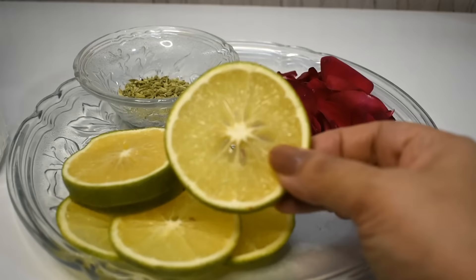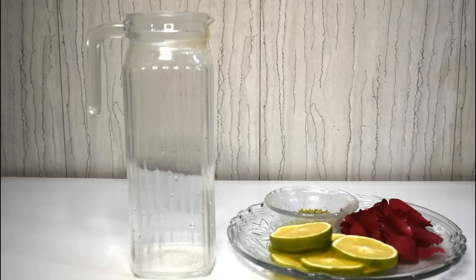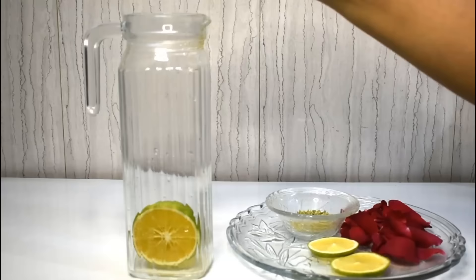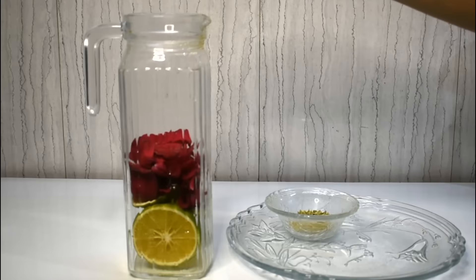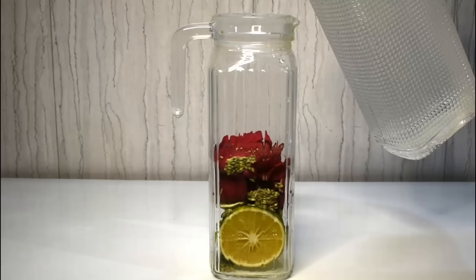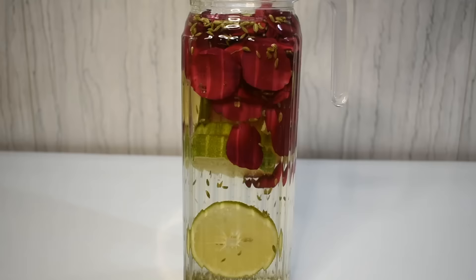We are making Detox Water #1. We have taken Sweet Lime, i.e. Mossambi, cut it in slices, along with fresh rose petals and fennel seeds. Mossambi is rich in Vitamin C and antioxidants, it increases immunity and is superb for arthritis. Rose petals are very superb for the skin and make it glowing. Fennel seeds are a very rich source of fiber and are superb for constipation, digestion, gas, and bloating. This Detox Water is very amazing for weight loss.